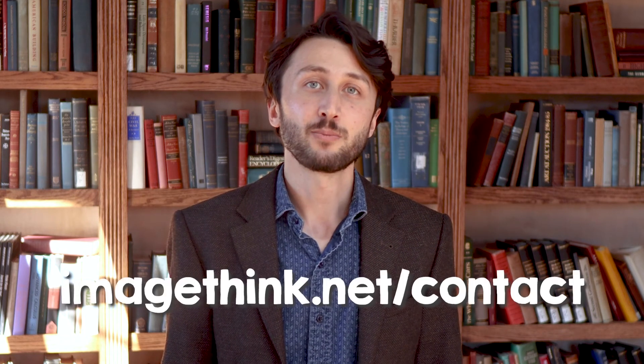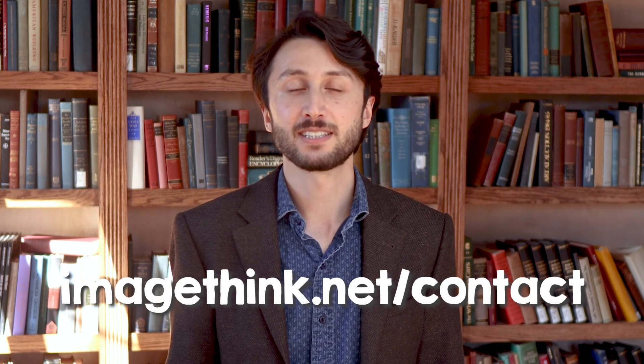If you found this exercise helpful, please let us know by sharing the video or leaving a comment down below. If you'd like to hear more about ImageThink's other offerings to improve your session, please go to imagethink.net/contact. Breathe in, and breathe out. Thanks for taking the time to meditate alongside me.